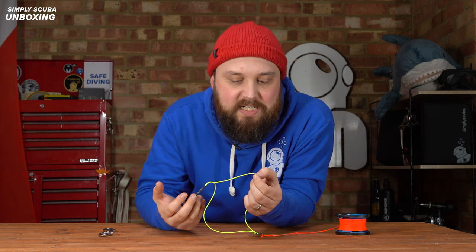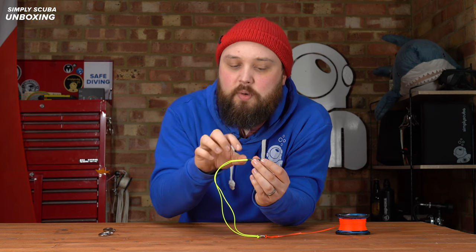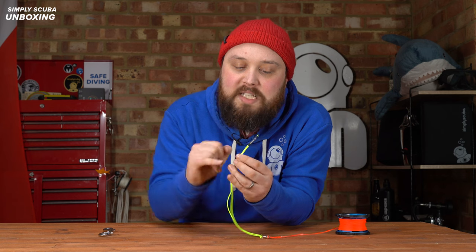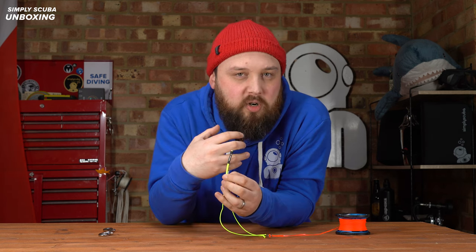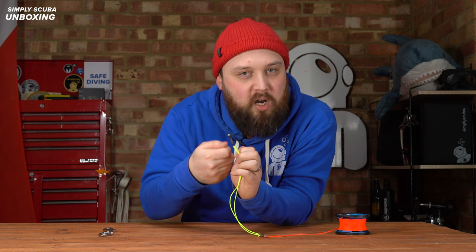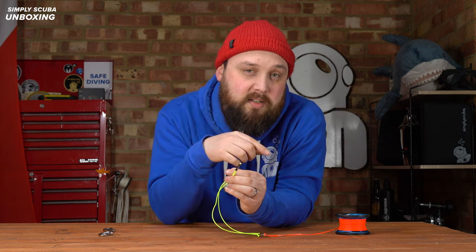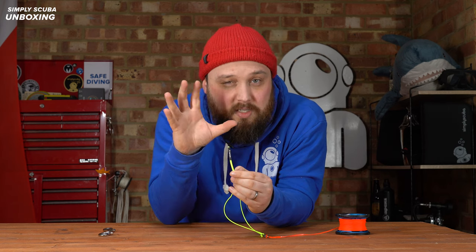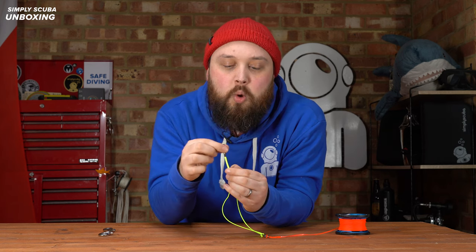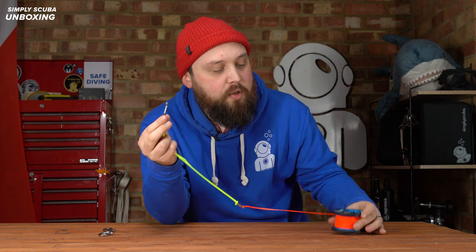Instead of just tying knots to tie off that leader, they've actually stitched the two sides together, which makes it stronger. They worked out that when you tie knots, certain sections wear out faster than others and become weak points, whereas stitching it is nice, strong, and resilient. Right at the very tip they have a heat shrink section which gives you something to push and pull when you're threading it through.